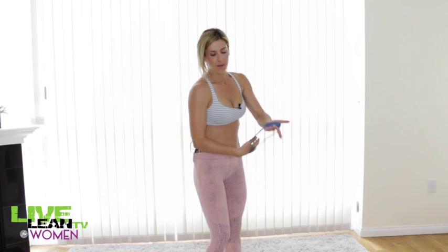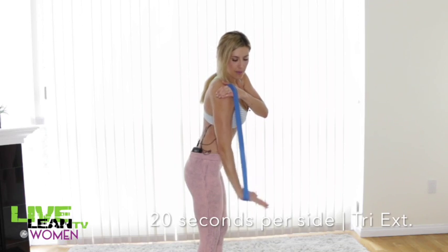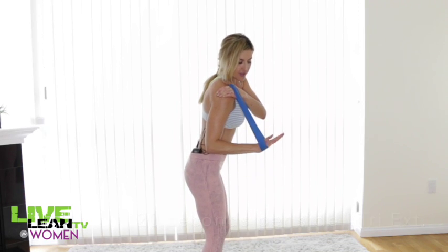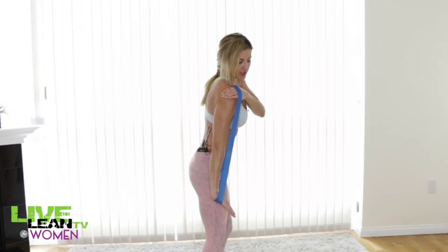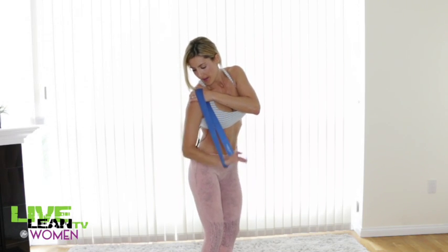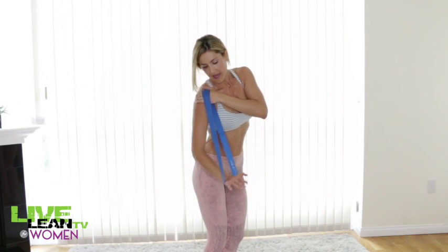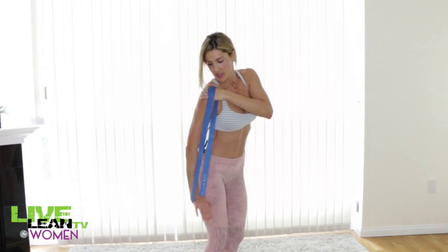This next exercise is tricep extensions and we're going to do 20 seconds on each side, one side at a time. I'm going to place one hand on the shoulder with the stretch band and then push down like this. Just keep a flat hand and push down to straighten your arm. I'll keep my eye on the clock to make sure I get 20 seconds on each side.